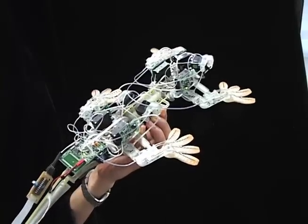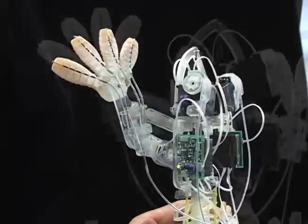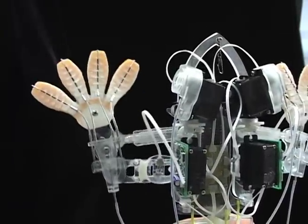StickyBot has 12 servo motors which allow its legs to have two primary degrees of freedom. The third degree of freedom lets the toes curl and conform to objects.